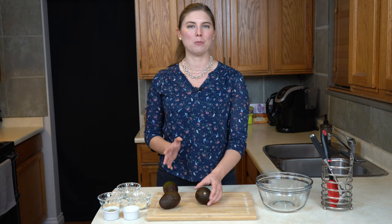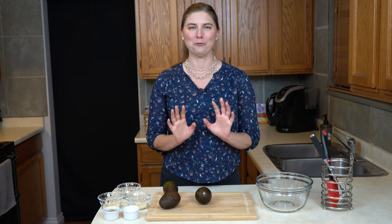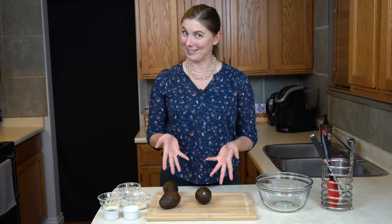Honestly though, sometimes I can bring home an avocado that I am convinced is perfect and ready to go, and it's not really until that moment that you open it that you find out if it's going to work. Let's see what we've got today.